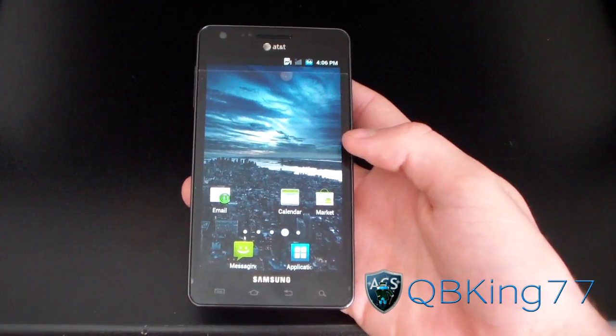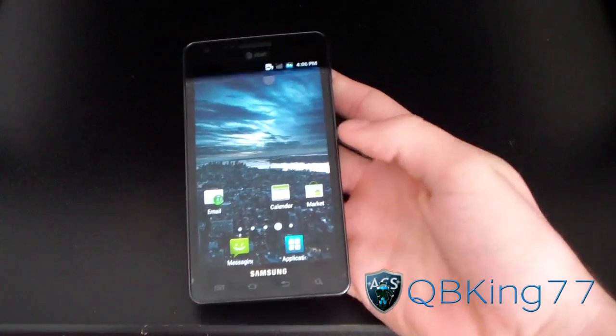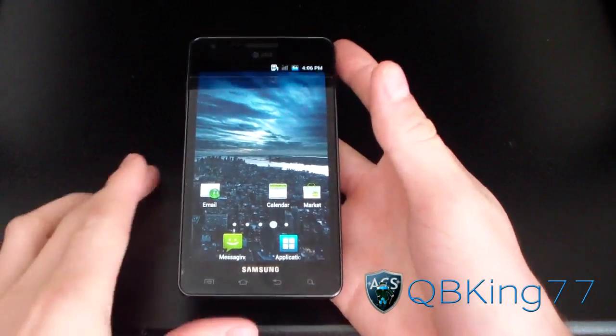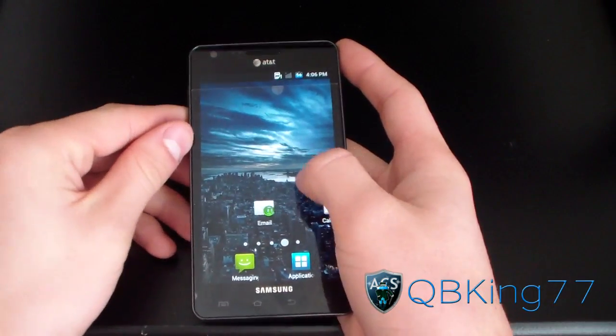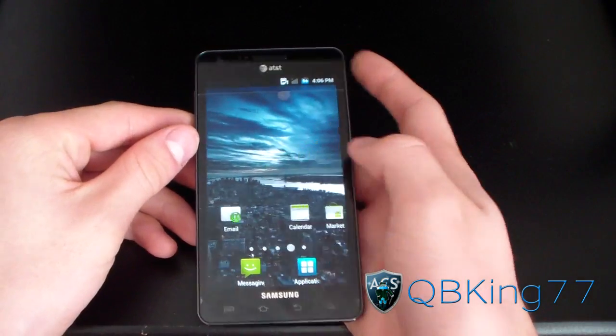Hey everyone, QBKing77 here from the ACS team, here to do a video showing you how to install the Zeus ROM on your Samsung Infuse 4G. I'm currently on the Doctor's ROM, but you will need to make sure you have Clockwork Mod installed so you can install the ROM.